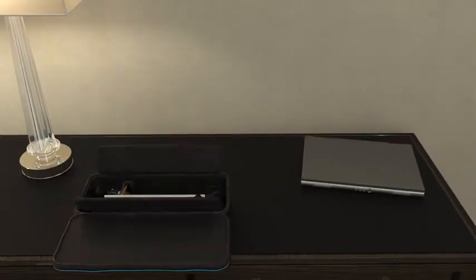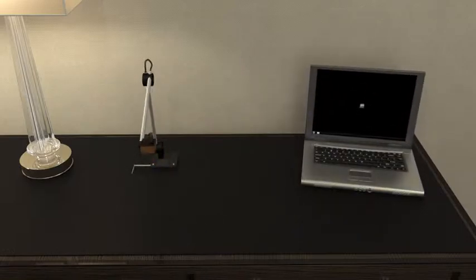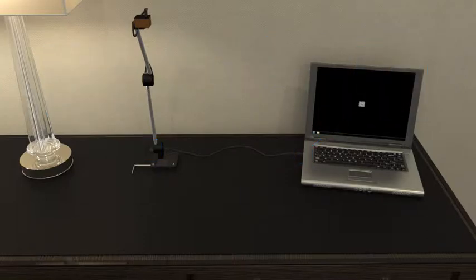Setup is quick and simple. Place the camera scanner on any flat surface and extend the arm. Connect the camera to the laptop with the USB cable provided and launch the Camera Scanner application. You are now ready to begin.